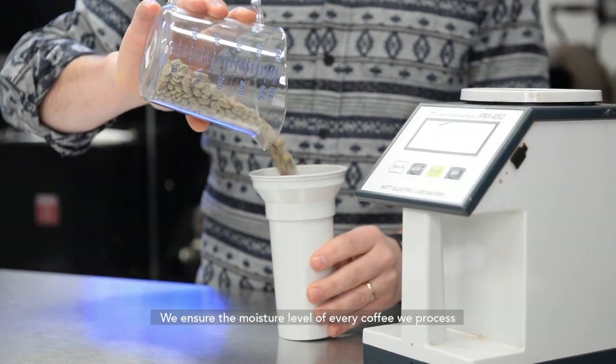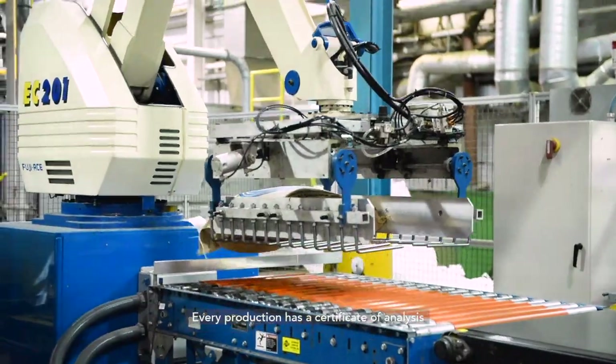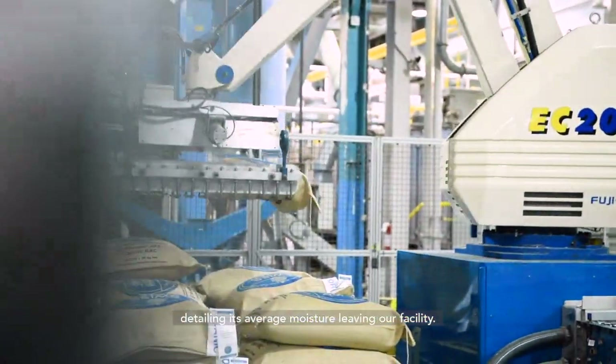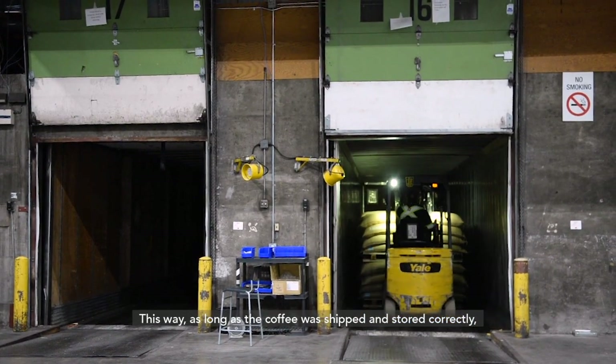We ensure the moisture level of every coffee we process falls within a small permissible range. Every production has a certificate of analysis detailing its average moisture leaving our facility. This way, as long as the coffee was shipped and stored correctly, you'll know what to expect every time you choose Swiss Water.